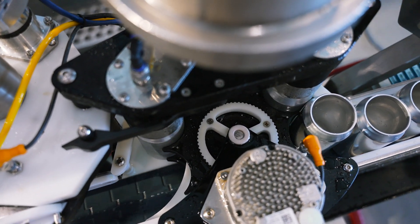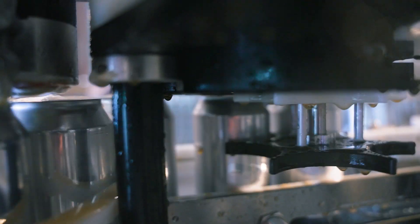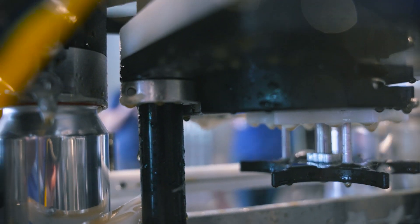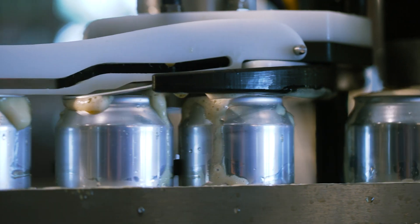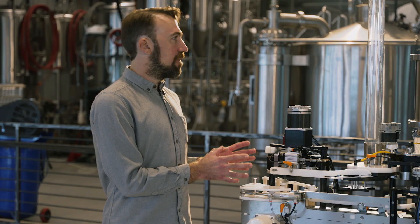We've borrowed a lot of the same ideas from larger scale rotary machines in how the can ends are applied, using more of a rotary style star wheel where we time the can and the can end together and physically put them together as it travels down the conveyor belt.